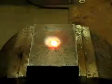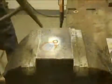The slag will go against the threads and protect them from the molten metal. Chip your slag out.